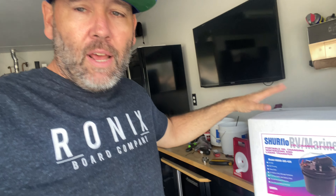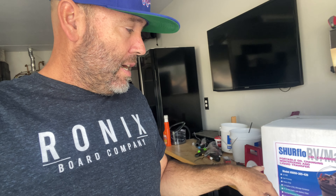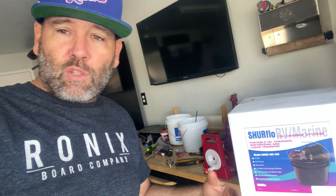Hey everybody, it is Billy at Be Tough Man. I know some of you have wanted some boat stuff. We've been at the lake doing our lake cabin overhaul, but we are going to do some boat stuff today. We're going to do an oil change here. I'm going to show you how to do the oil change and also the SureFlow RV marine changer — I picked it up for about 160 bucks. We'll look at it and see if it's worth getting.